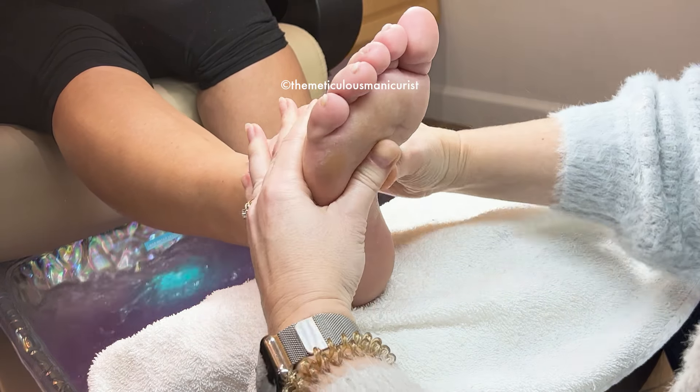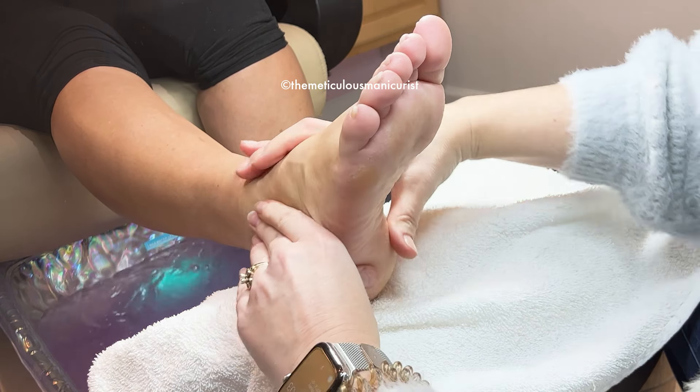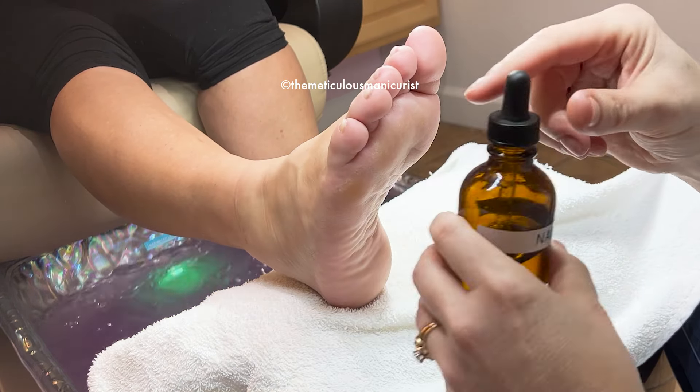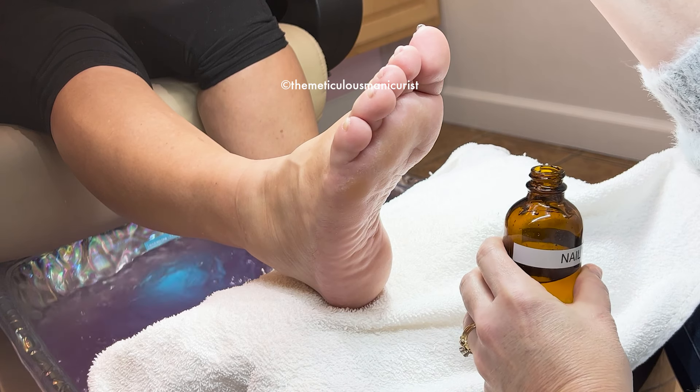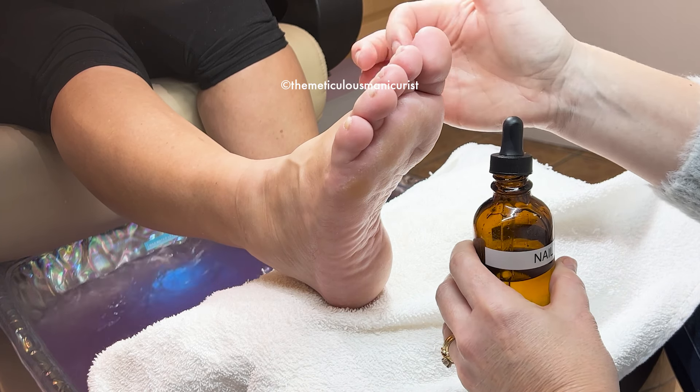You're going to apply it twice a day — just one drop. It'll soak right around. And just the big toes.